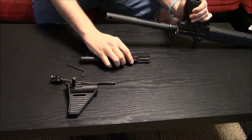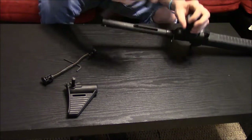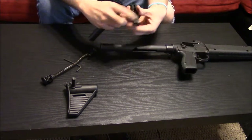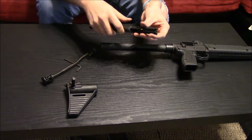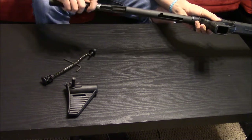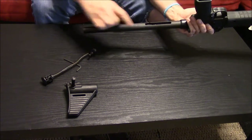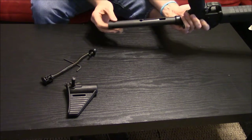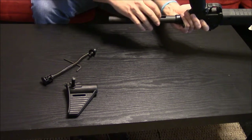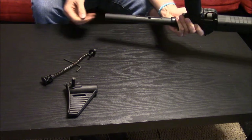Then you're going to want to reinstall your hammer and bolt assembly — it's a two piece. This notch goes in that notch, fairly simple. Just kind of slide it in here, making sure that this hole will line up with this slot. You're going to encounter some resistance where it meets the sear, so just kind of push it in a little bit.